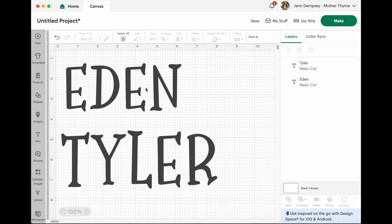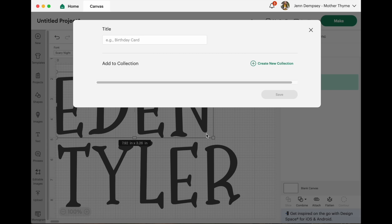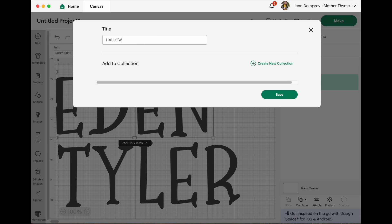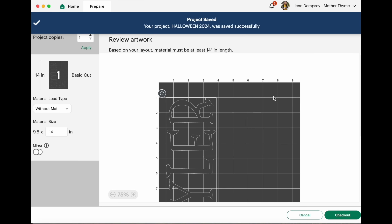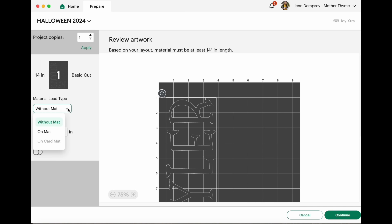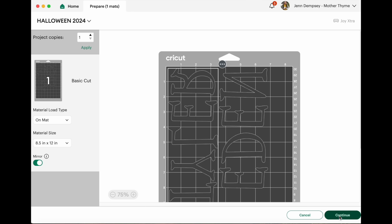Now that I have my font picked out, I'm going to measure it and cut it out. I made their names a little bigger for their bags. I'm going to click Make, save this as Halloween 2024, and hit save. Now it's taking me to where I'm going to cut it out. I'm using my Cricut Joy Xtra — I have to explore too. I'm going to use my mat, and I want to make sure I also mirror it because I'm putting it on fabric, so the letters will be the right way when I transfer it.